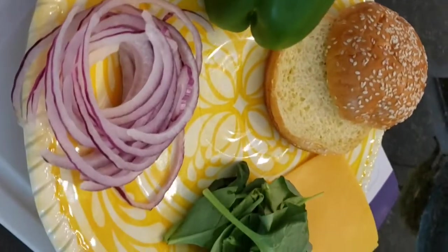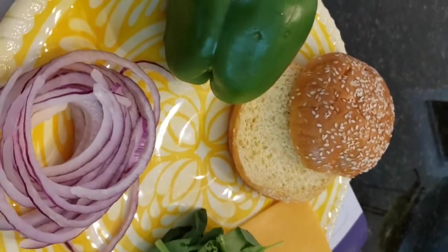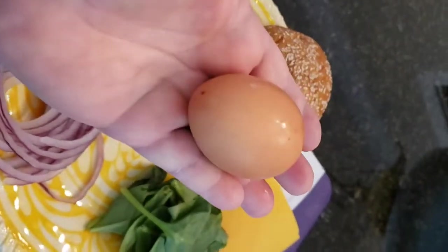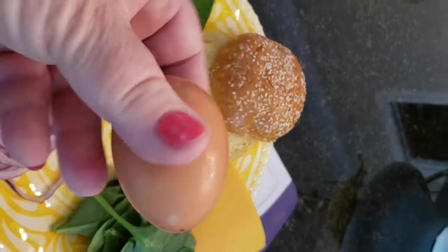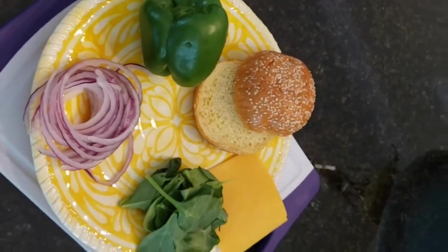Today we're going to show you how to make a very quick easy breakfast sandwich called a Western breakfast sandwich with egg. It's going to have green pepper, red onion, spinach, cheese, put onto a brioche bun along with a fried egg. We'll be back in just a second to show you how we put this all together.